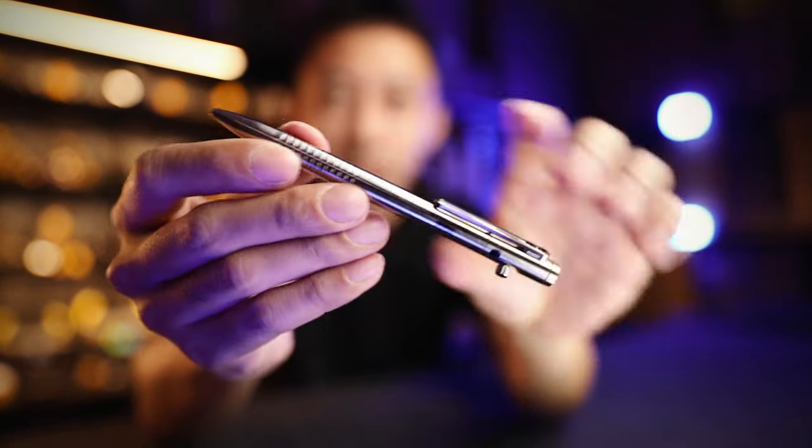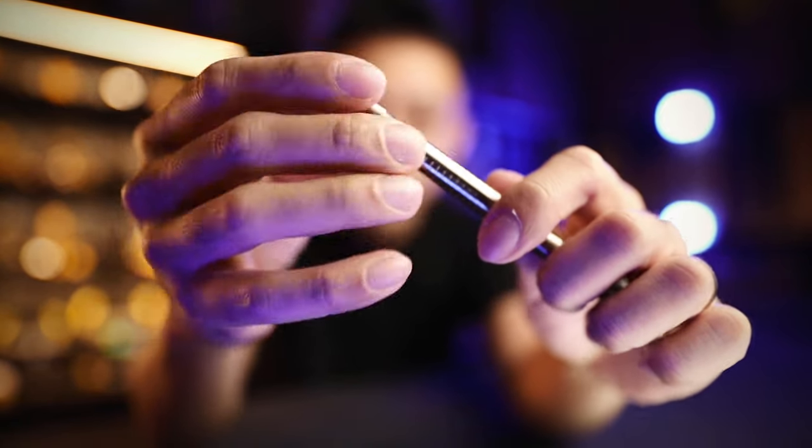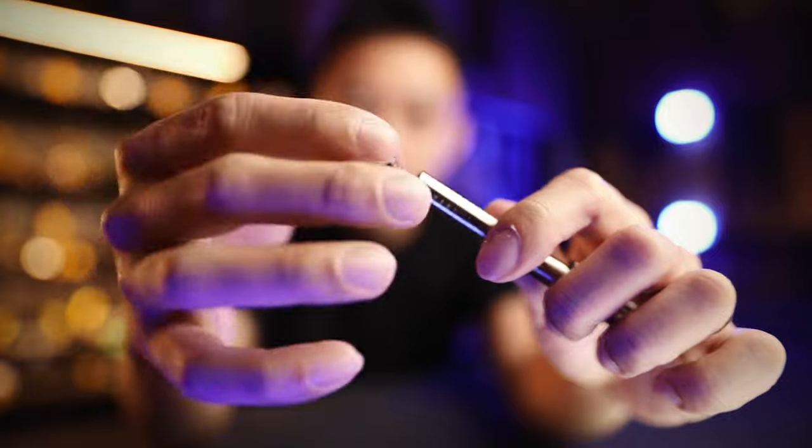We build the pen around the refill instead of leaving just a little bit of space to put in a poor quality refill, like how most Amazon pens are. So here's where the ink goes on the NTP31 — this is the titanium version. Just unscrew the top part here, drop it in, and you're done.